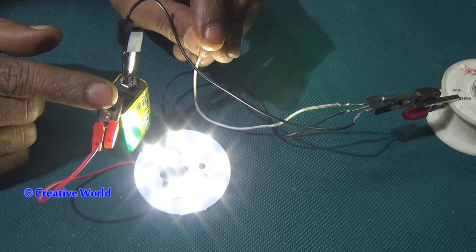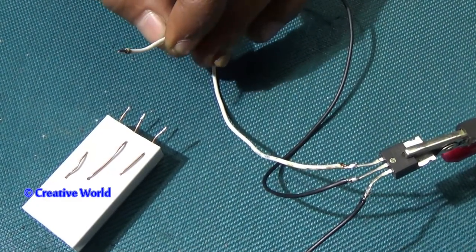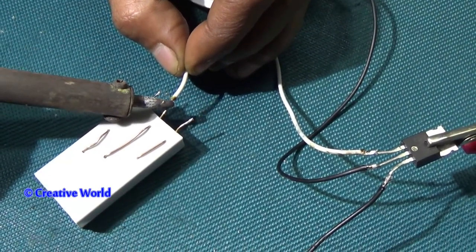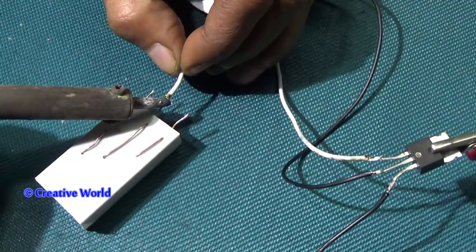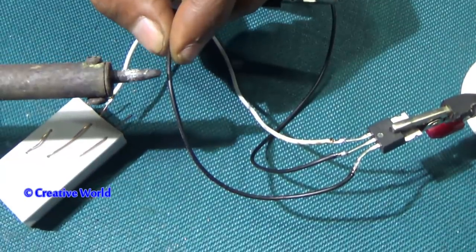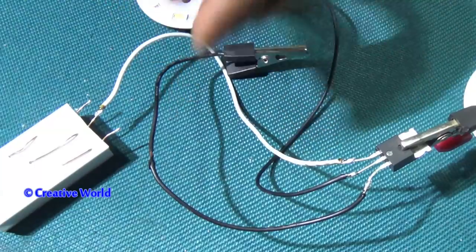Now I will show you how to make it a switch. The void cable — you can see it is connected with the left side of the MOSFET. It will make a connection with a touch switch. We will connect this point; you can see it will work as a common. You can see the cable is connected with the right side of the MOSFET, and it is also connected with the battery. We will connect it with the touch switch.